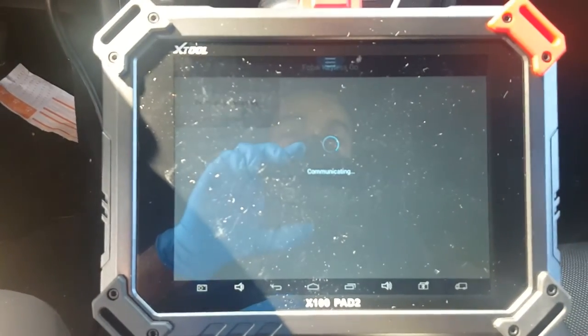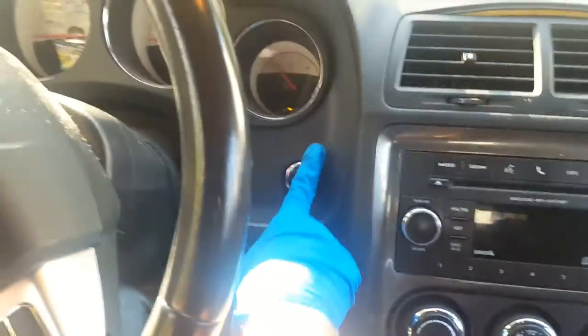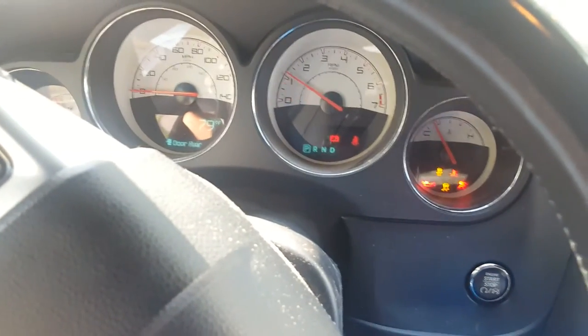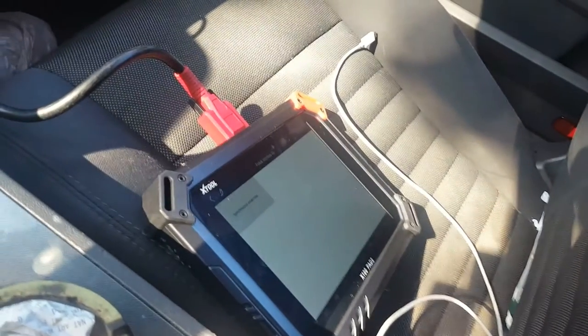Hit done communicating. Okay, program success - hit okay. Now let's check it. We're gonna pull out the key, grab our push button push start, line it up and place it back. Okay, now we're gonna step on the brake and push with the key here, and let's see if we get a runner. And we're off and going! 2013 Dodge Challenger with the Pad 2 Pro X-Tool. Peace.